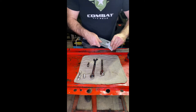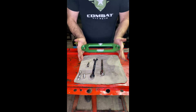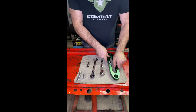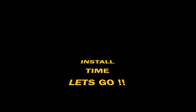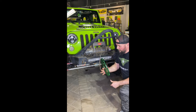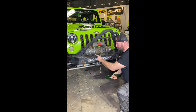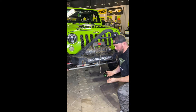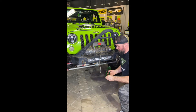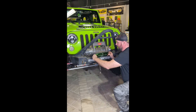And then here's your fairlead. Time to install. You're going to locate your holes with your fairlead onto the mounting plate. We like to start the bolts through the fairlead first — they just pop right in.